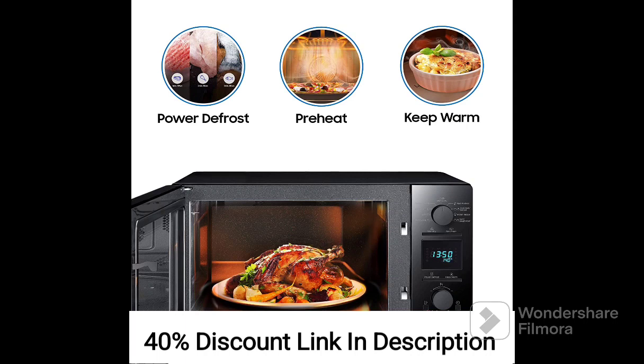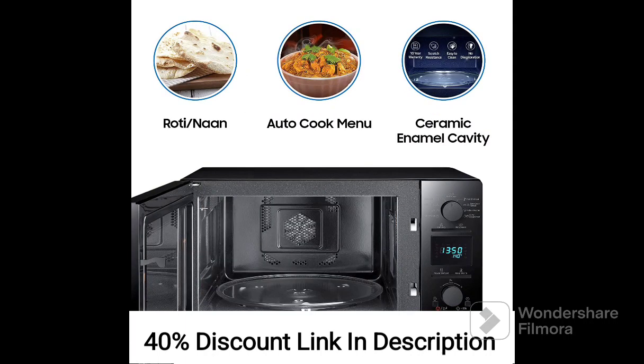The convection cooking feature enables you to bake, roast, and grill a variety of recipes with ease. The oven's heating element and fan ensure even heat distribution for consistent cooking and browning, allowing you to explore a wide range of cooking possibilities.